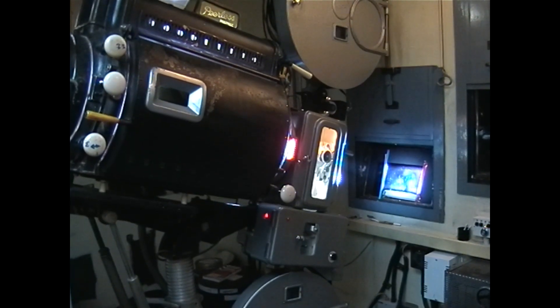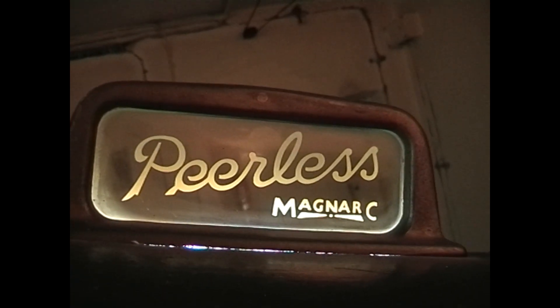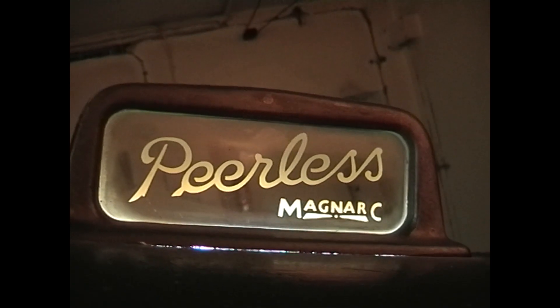I started in cinemas back in Liverpool, in the great city of Liverpool, in 1965. All cinemas were two projectors, on changeovers, some on 20-minute reels. They all used carbons.